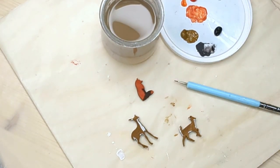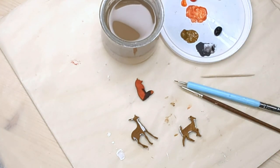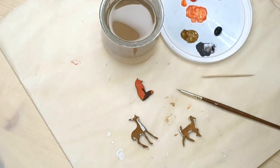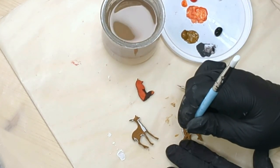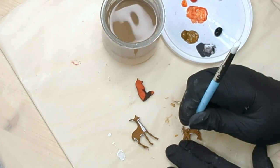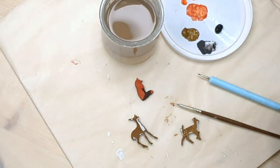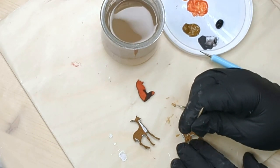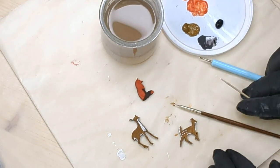Now to add some spots. I have three things you can use: the dotting tool, a toothpick, or a brush with a very fine tip. The dotting tool has one metal end with a tiny ball for creating dots — add a little paint and gently tap. The dotting tool gives you more control, but a brush and a toothpick work fine too.